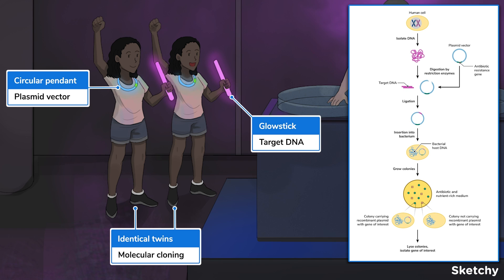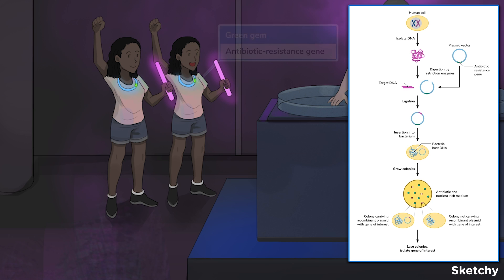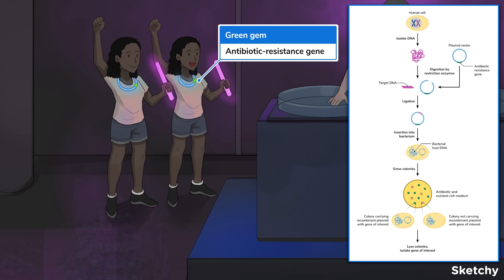We'll use these pink glow sticks and circular rave pendants to symbolize the target DNA and vectors. Plasmid vectors have an origin of replication, restriction enzyme sites, and at least one antibiotic resistance gene, depicted by the green glow-in-the-dark gems.